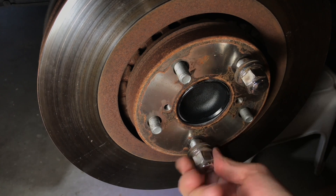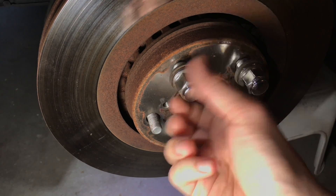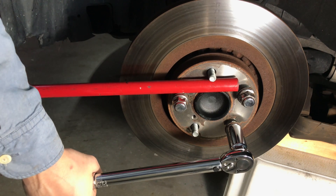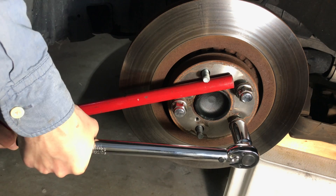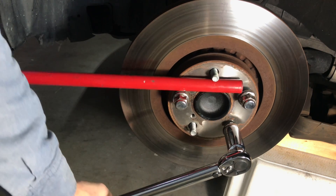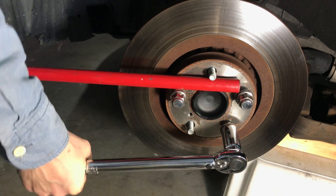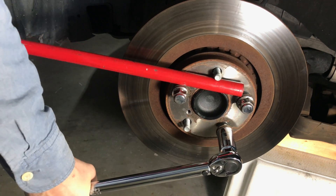Hang the brake caliper using a wire or bungee rope, or place it on a step stool or bucket. After removing the brake caliper, tighten the lug nuts. There is a special tool to prevent the brake rotor from rotating, but I personally used the handle from my floor jack to prop the rotor between two lug nut studs and it worked out pretty well. Tighten the lug nuts and torque them to their normal operating value using a torque wrench.